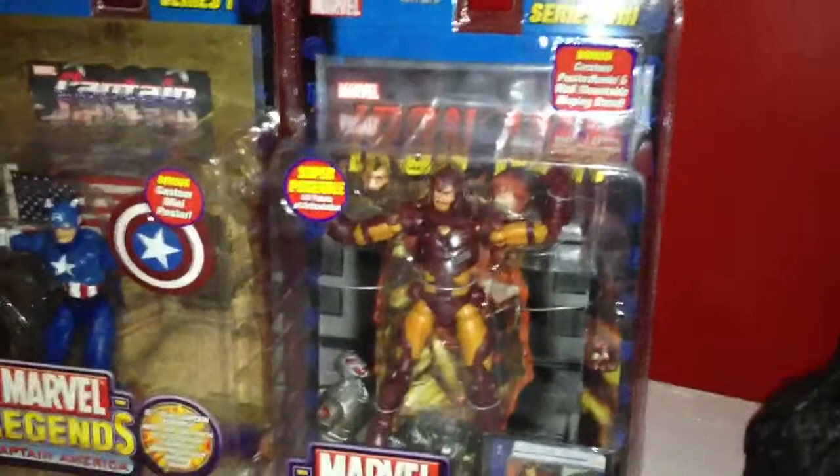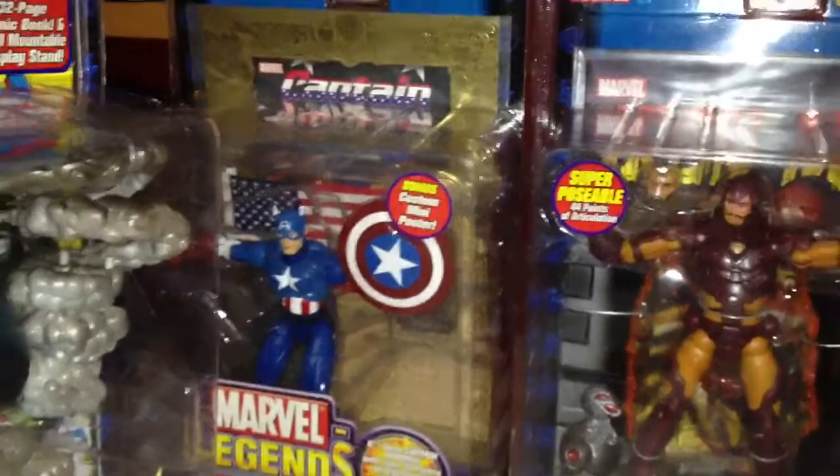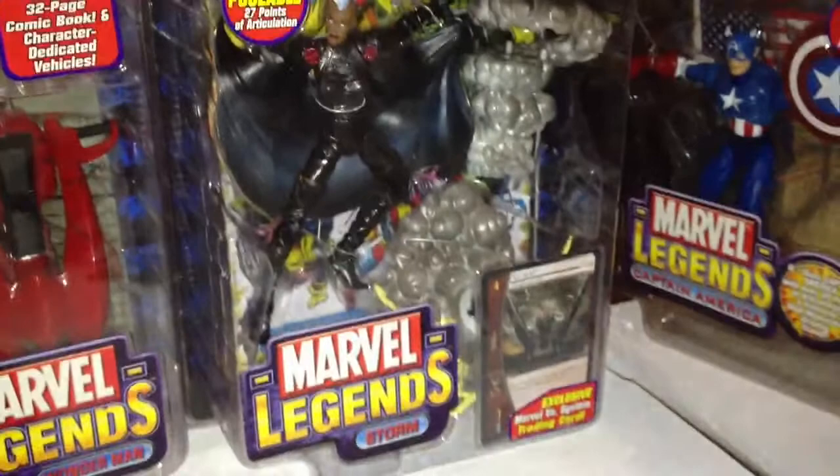That's my man Tony B — he hooked me up with some Marvel Legends: the modern Iron Man, Marvel Legends Captain America with the gold backing, a variant Storm, and the variant Wonder Man.